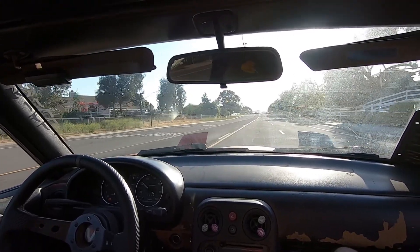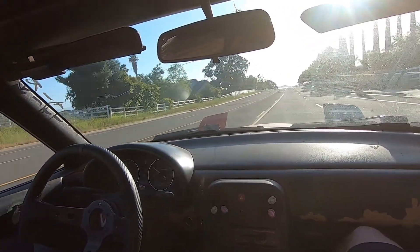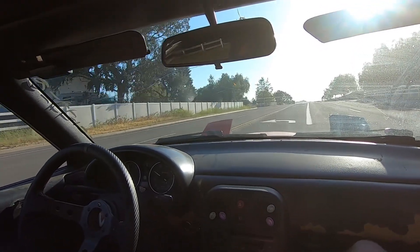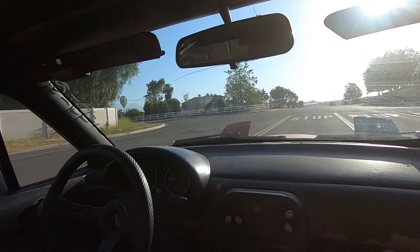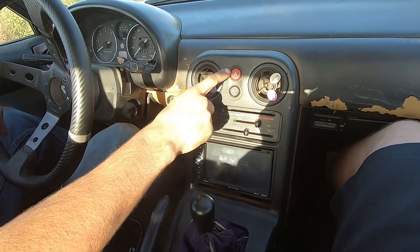It shoots up in RPMs a lot faster with that eight-pound flywheel. Oh yeah, that's good - it flies up there, it's like a little bit crazy.